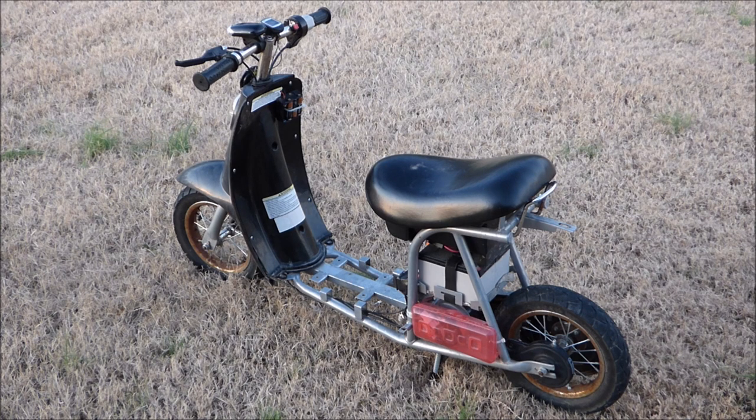Now this is the thing that I'm going to be putting this engine on — this is my Razor Pocket Mod that I bought at Goodwill. It needs some new rear wheels, but it's gonna be pretty fast. I'm going to be putting it on at some time in the future, so please be sure to stay tuned for that. Thanks for watching and have a great day.